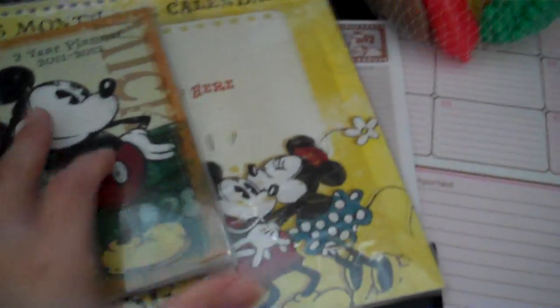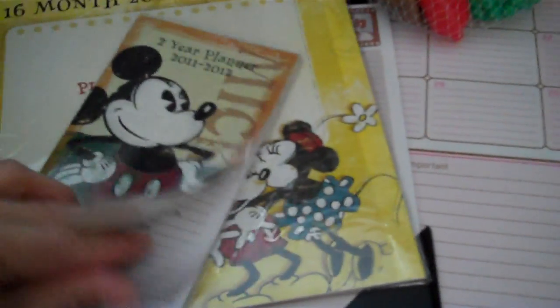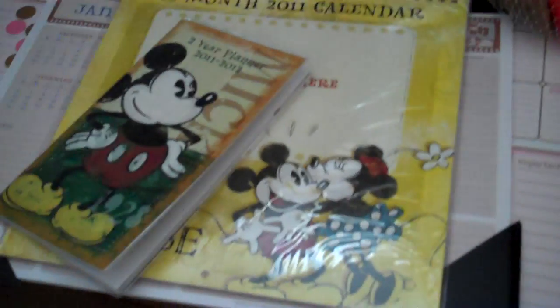I got this littler one because it was so cute — it's Mickey, and it's really pretty. It's Mickey, Minnie, Goofy, and Donald. That one's a smaller tabletop. And then I saw this was pretty cute: it's a 16-month calendar and it's got Mickey and Minnie — it's so cute, it's got like the old, old Mickey and Minnie. And then I got the two-year planner, and these were all in the dollar bin at Michael's. So that's what I got. Thanks for watching and have a nice day. Bye!